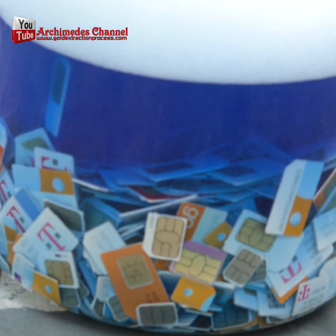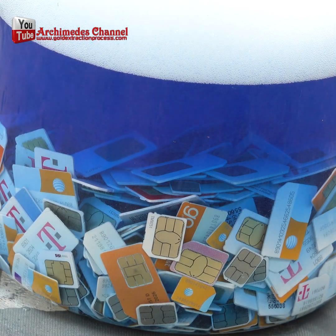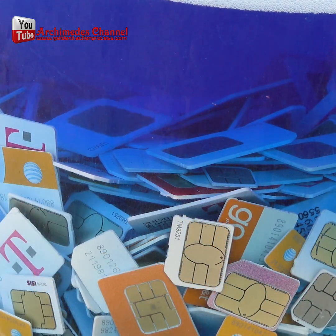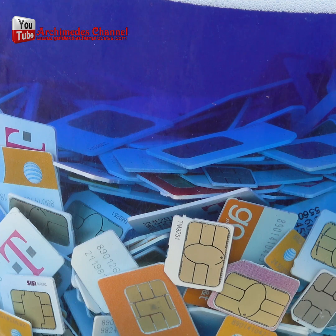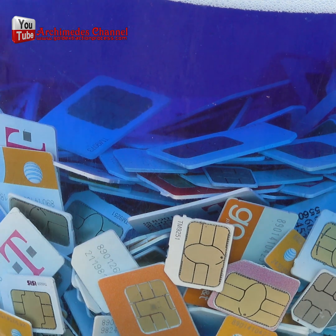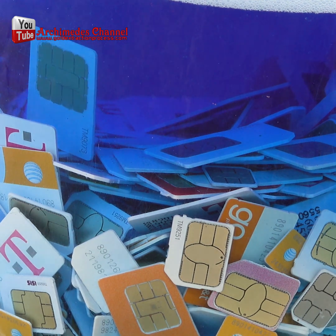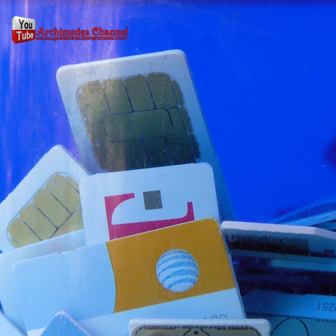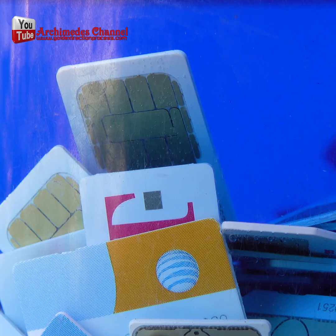To make the process economically viable, large quantities of SIM cards would need to be processed, which would also require specialized equipment and expertise. Furthermore, the amount of gold in a SIM card is extremely small and not worth the risk of exposing yourself to a hazardous chemical. Additionally, the process of extracting gold from a SIM card using toilet bowl cleaner could damage the SIM card, rendering it unusable.